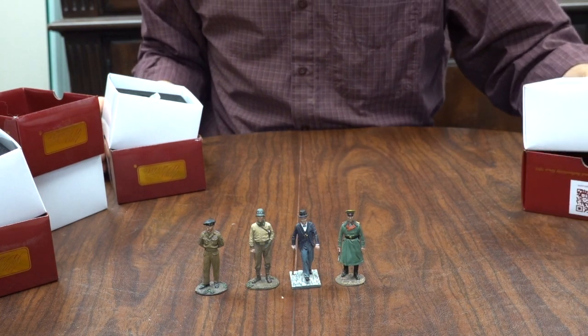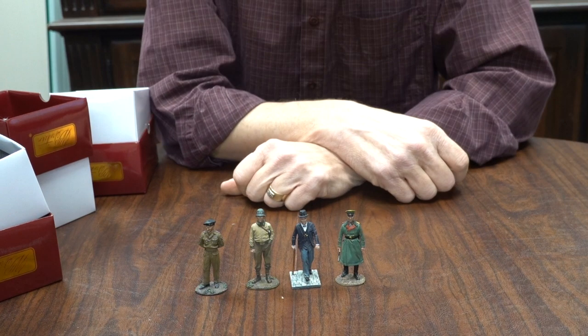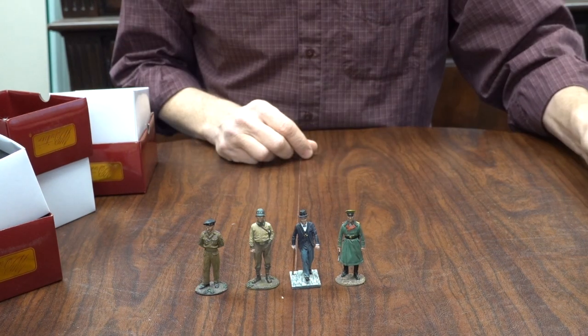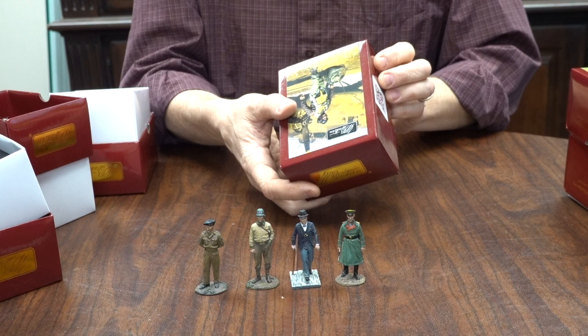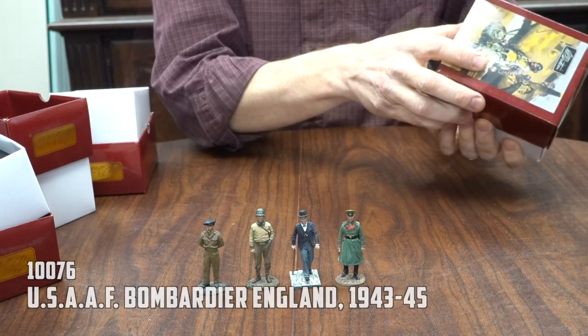So there you've got four of the personalities for the World War II period, all in the museum series now. It's something we've done — to shift some of the more famous folks to the museum series. In the past we've done several aviators, aviation figures, pilots, a bombardier.